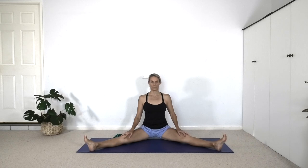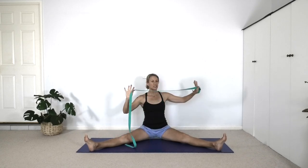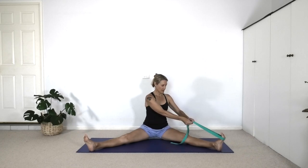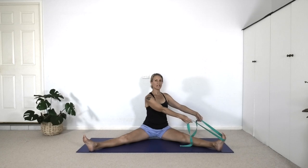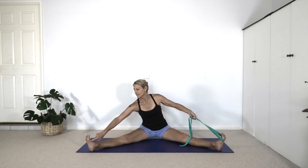First let's do Parjva Upavishta Konasana, the side open angle pose. Take your belt and put it around the ball of the right foot — I'm mirroring you now. Hold on with your two hands, hands apart, turn your chest, lift up the sternum. Remember, the lift of the sternum originates from pushing down the thighs, lifting the lower back so that the anterior spine — the front spine — can lift. As you turn, you're facing the right leg. But look back at the left leg — is it just dropped? Can you roll the inner left knee down and lengthen the inner left foot away from the groin? Now see if you can start to come into a forward bend over the right leg.